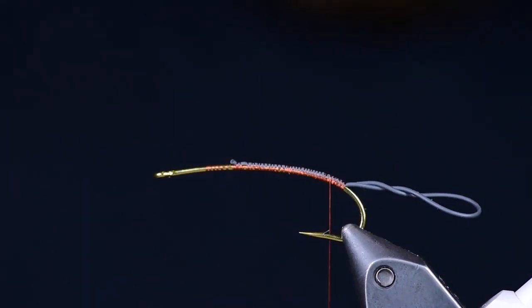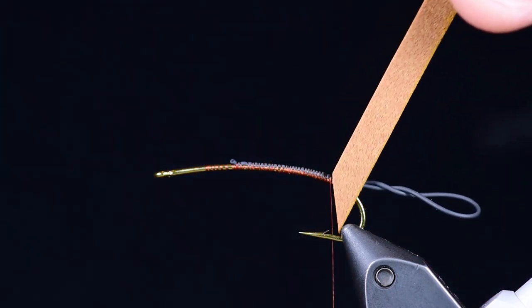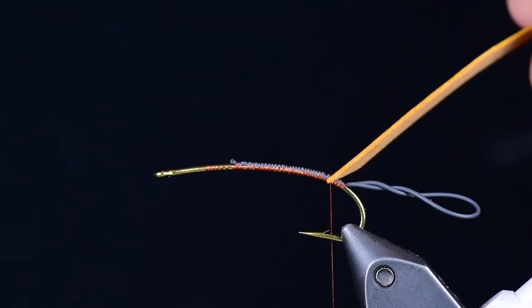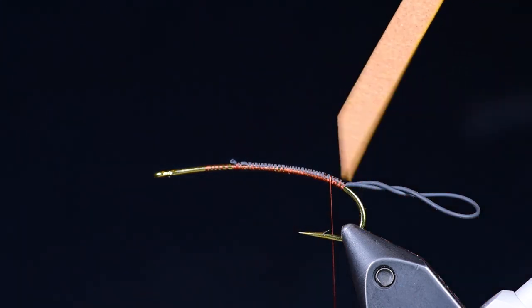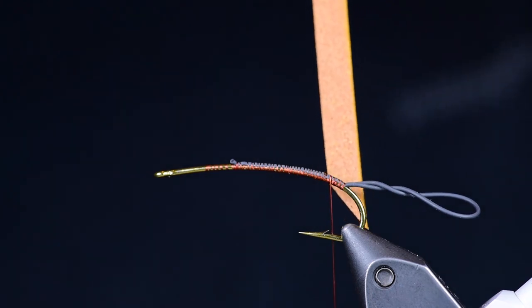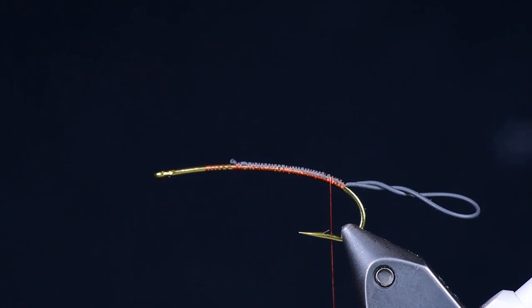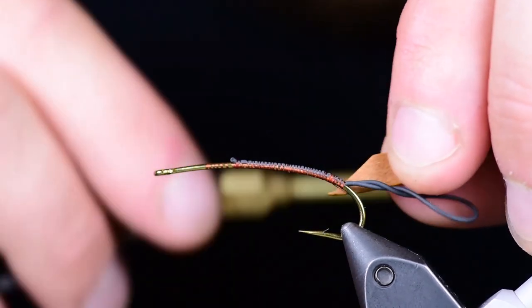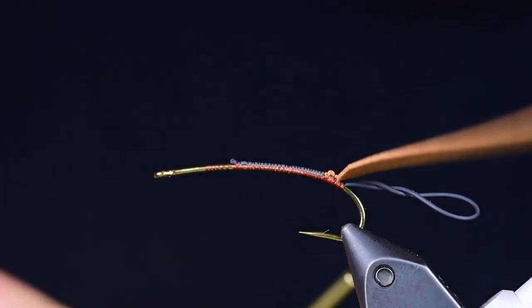One of the keys to wrapping all the way back is to maximize the length of the abdomen. I'll be tying the abdomen out of a piece of one millimeter Rainey's Crosslink foam in the cinnamon color. You'll notice I've colored one edge yellow to help accentuate the segmentation when it's wrapped. I've cut a point on the end to make it easier to grab, and I'm tying it in such that the colored edge faces the back of the hook so the color will be showing when I wrap.